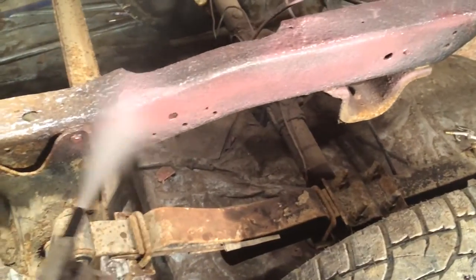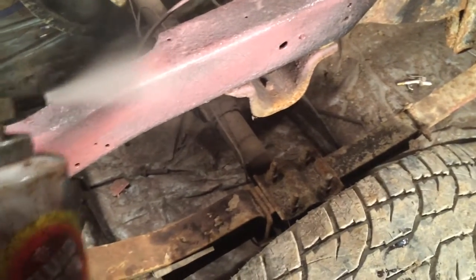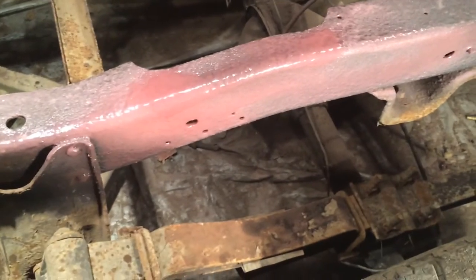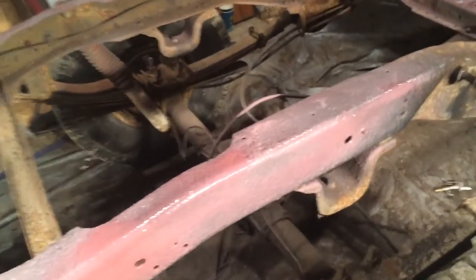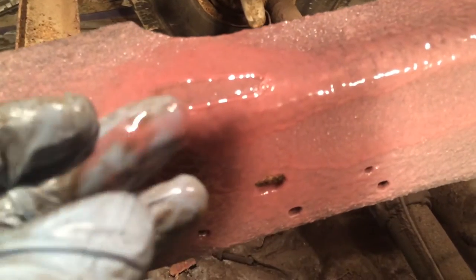I'm just going to get a good little thread on there. I'm being pretty liberal with this stuff because I'm probably not going to be able to get the other bed on it until spring, so it's going to be sitting. It comes out and I think this is about the consistency you want — it's kind of like a light grease. Once it dries it'll get a little harder.